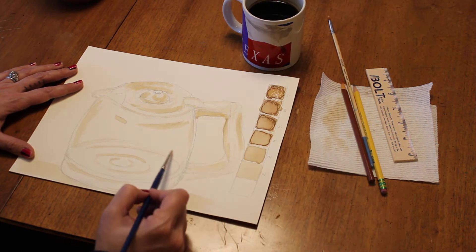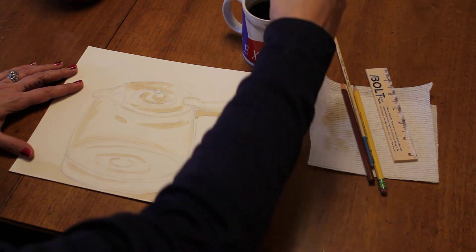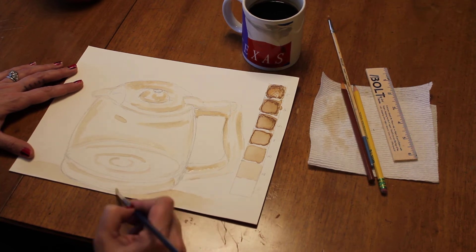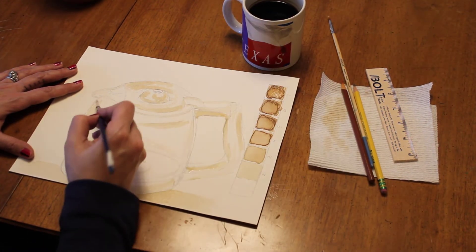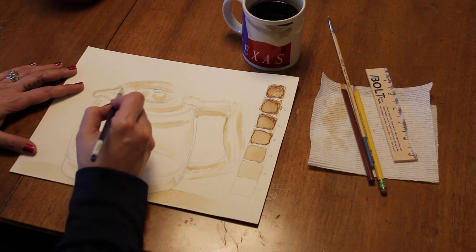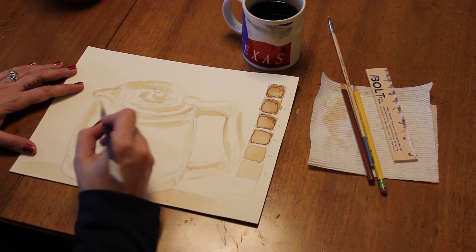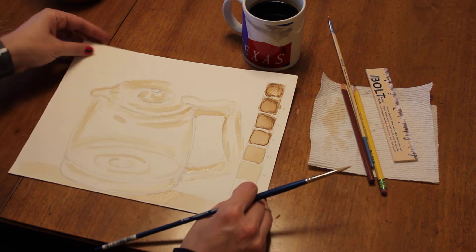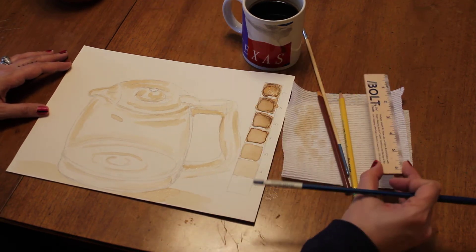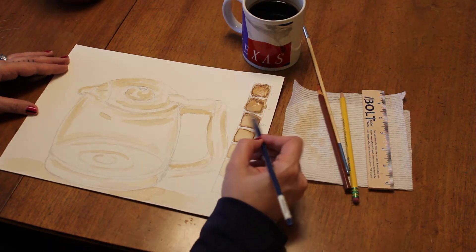If I just use the regular coffee it creates a nice, really light tone. As you can see, I'm starting to build up all of these different values. Look carefully at what you're doing and look at your reference. I have a coffee pot that I drew out in pencil. I'm using watercolor paper, a paintbrush, a little ruler to measure things out, and a paper towel to dab off anything.